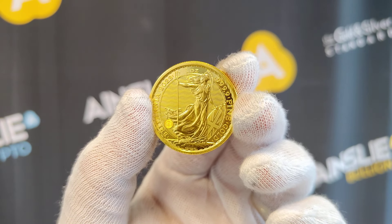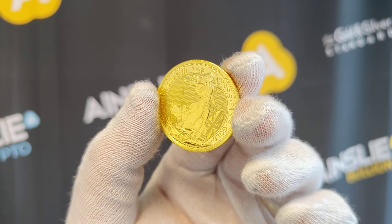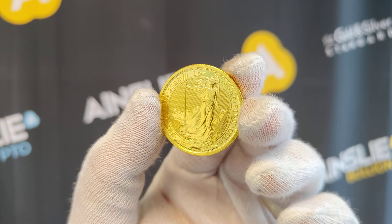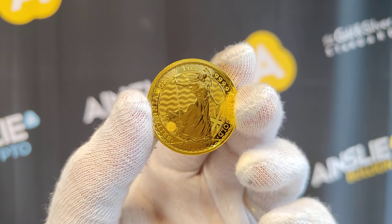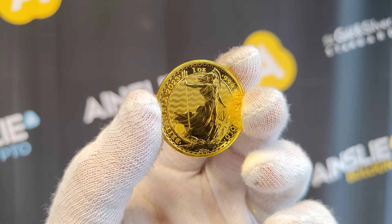Of course these are available online — I'll put a link below to the specific product page — and you can of course walk into the Brisbane and Melbourne stores and purchase over the counter.